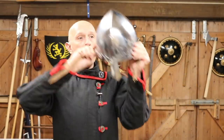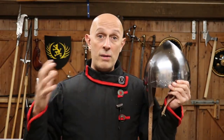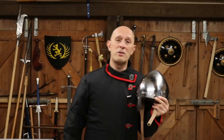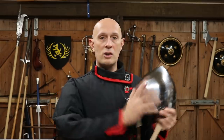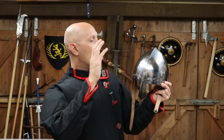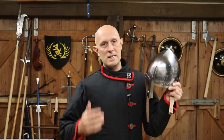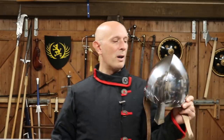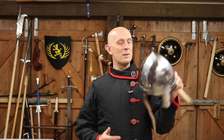So there we go. When worn correctly with the correct equipment, these are fantastic head protection — a very good balance of protection versus mobility, visibility, and everything else. Thank you very much to the people who commented under my last video, thank you to Augusto for pointing out the eyebrow thing — fascinating detail — and thank you very much to the Night Shop for sending me these. These will be featured in loads of videos because they're such a long-standing type of helmet, and they're really nicely made for the money. Really cool things.